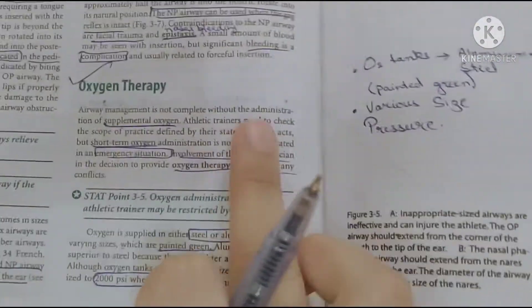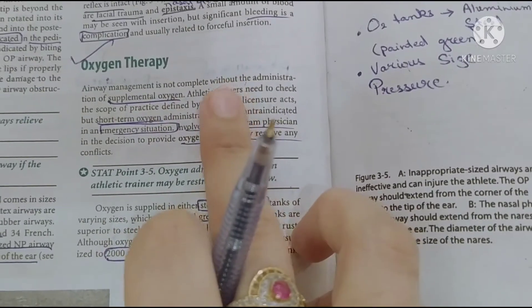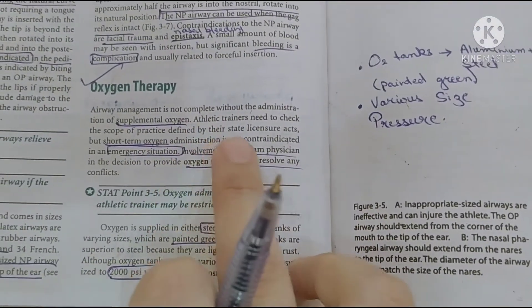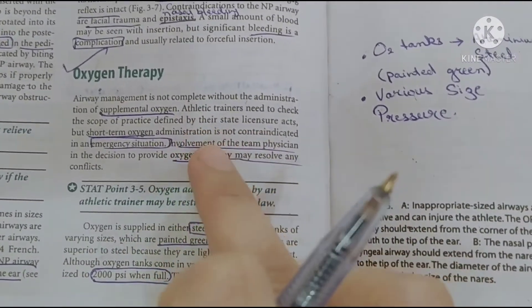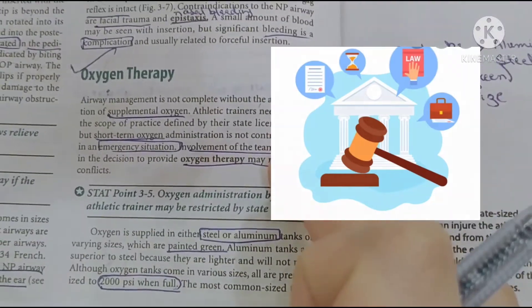Oxygen therapy. Airway management is incomplete without oxygen therapy. Any athlete who has a trainer — note that in every state there are laws regarding oxygen administration, and you have to keep that in mind.